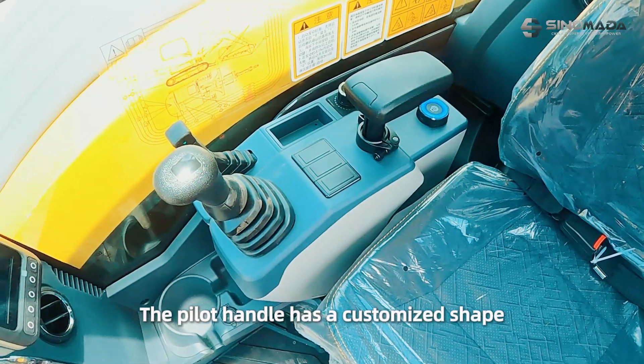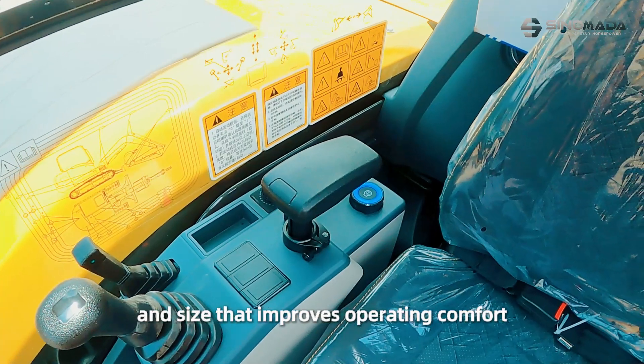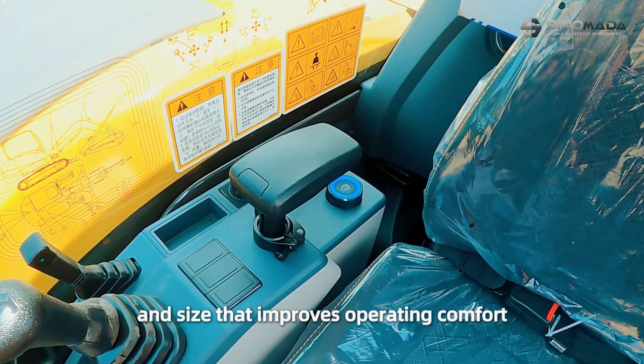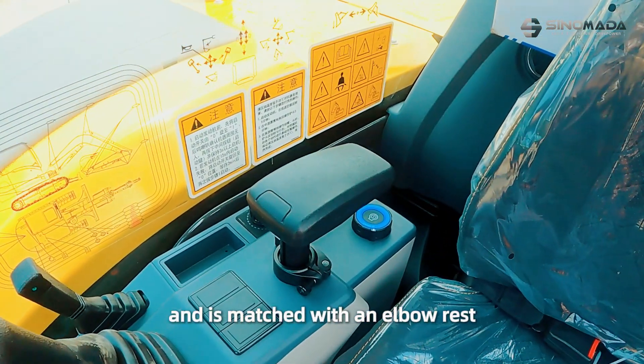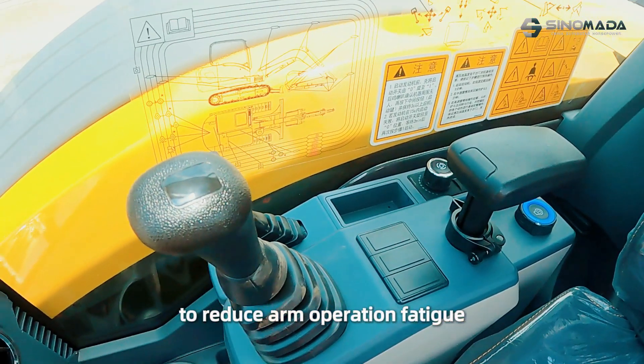It is also equipped with pilot control. The pilot handle has a customized shape and size that improves operating comfort, and is matched with an elbow rest to reduce arm operation fatigue.